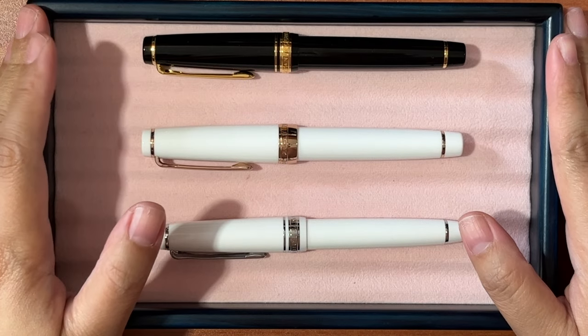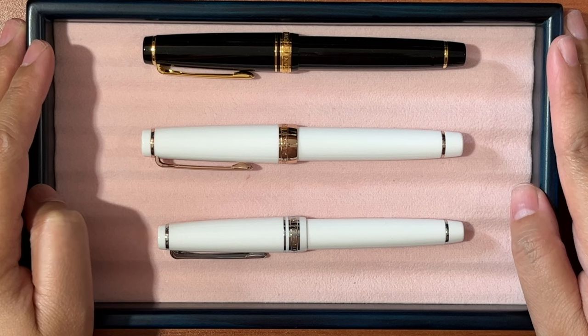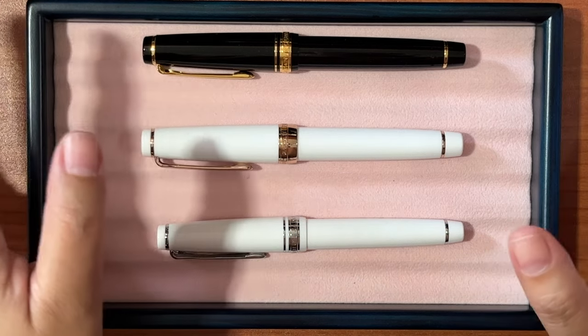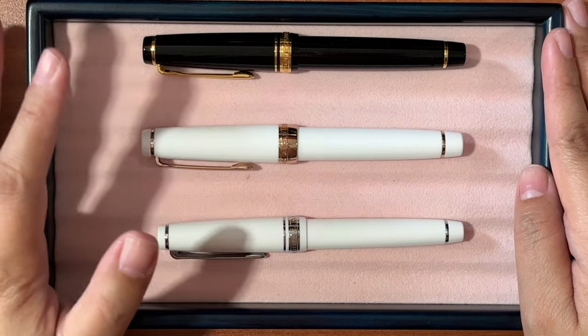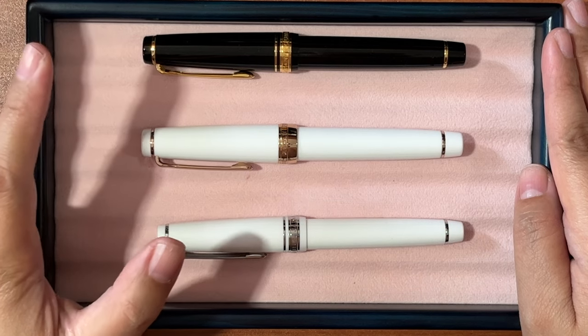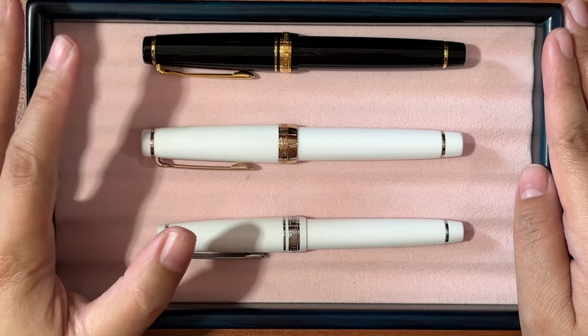Welcome back to my channel. In today's video I'll be sharing my Sailor fountain pen collection. Sailor is a Japanese brand in the mid-range when it comes to pricing, but I think you get a lot of your money's worth because the nibs are already gold, as opposed to your usual beginner fountain pens that have steel nibs.